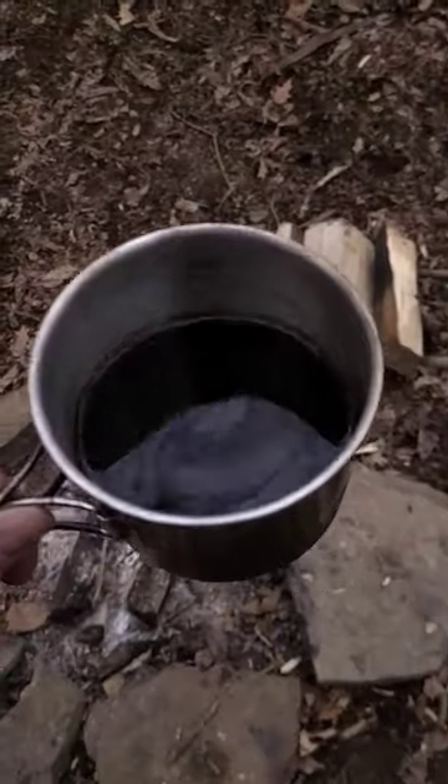Today I'm going to show you how to make a backwoods coffee maker so that you can brew some coffee easily out here in the woods. Think of it as kind of a bushcraft Keurig.